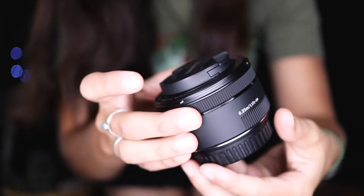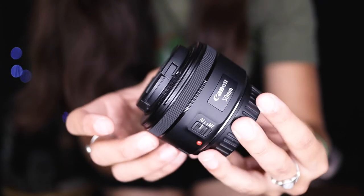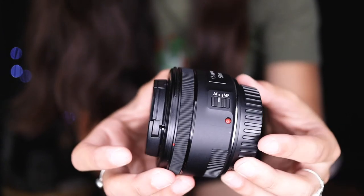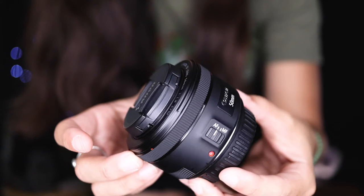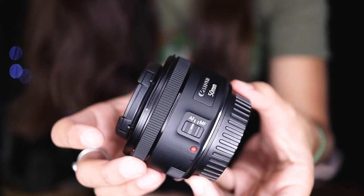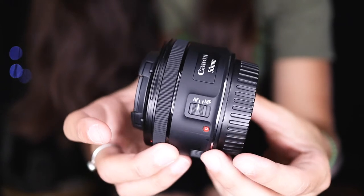This right here is the lens that I am talking about today — it is the EF 50mm lens. It is a fixed lens, so it does not zoom in and out, and it drops down to an f-stop of 1.8, which makes it good for low light situations.